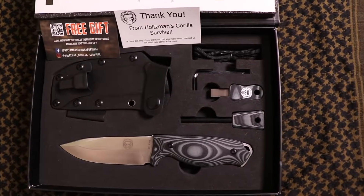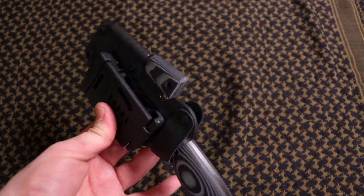Hey everyone, I hope you're having a good day. I'm Joe. Today I'm going to be discussing a full tang bushcraft knife from Holtzman's Gorilla Survival, a company I found on Amazon. I wanted to show it to you guys and discuss a little bit about it and why I like it.